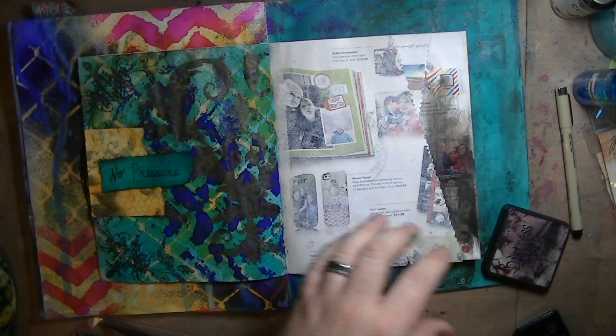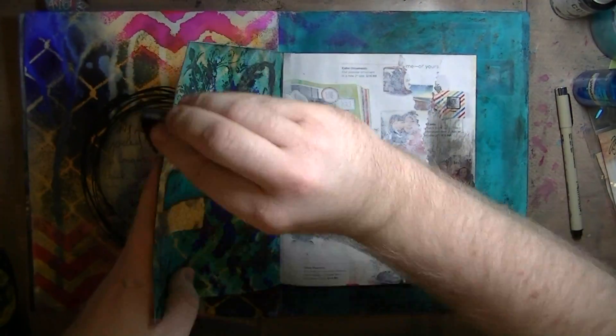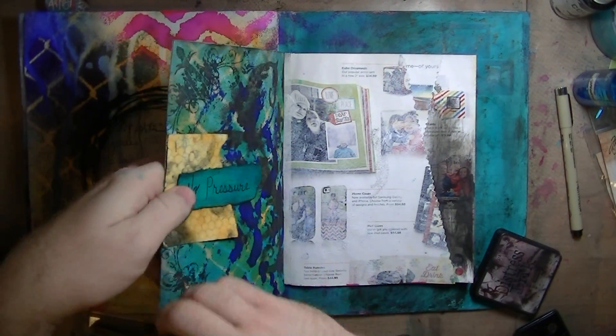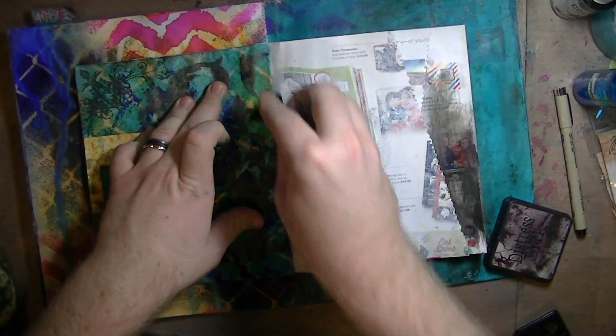Last but not least, I took a little bit of distress ink and just went around the edges. I did adhere one of those pieces — I think the yellow piece — with my tiny attacher. Sorry again, I was so off frame. But these are just the little inclusion pages that are in the middle of my journal, and I'm really liking them. They're quick and easy to do.